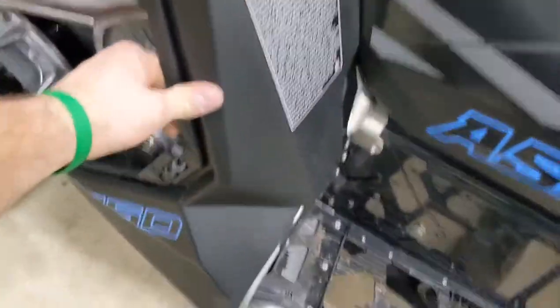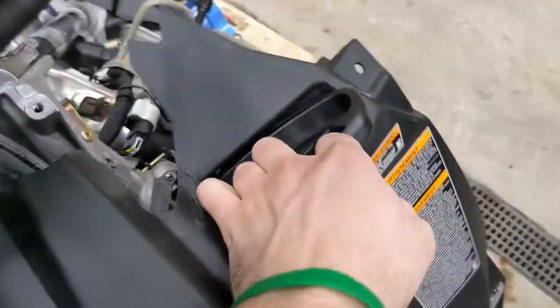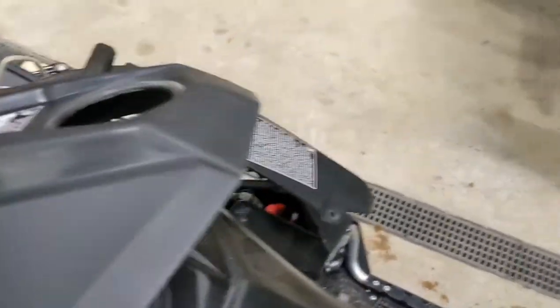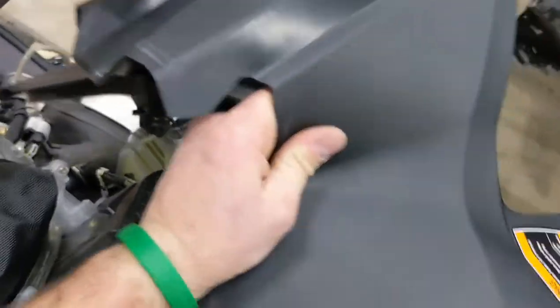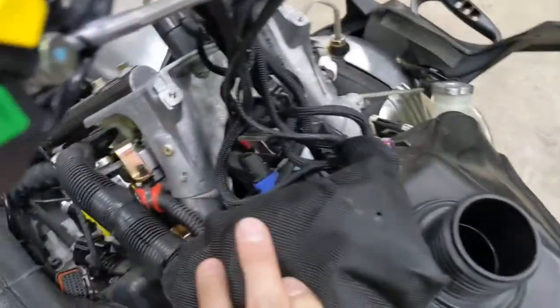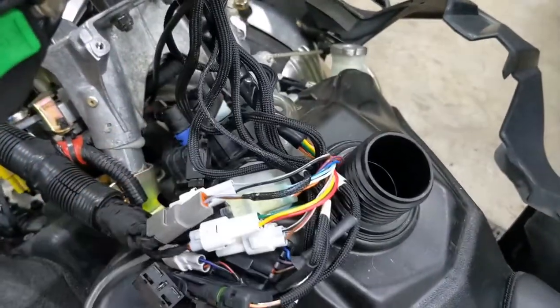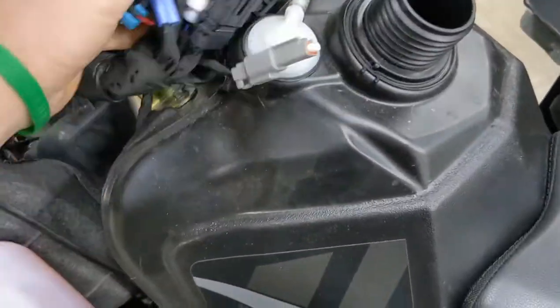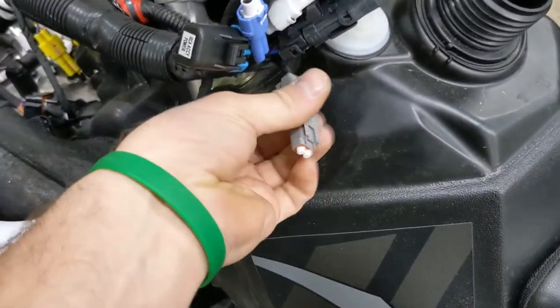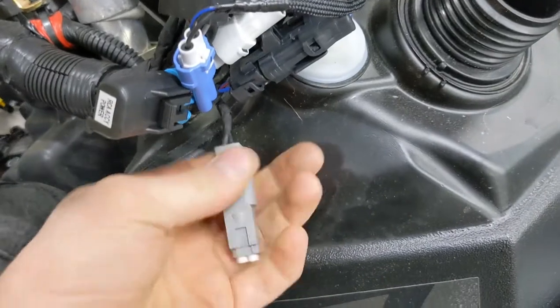This whole upper tank cover now will come off. You do have to be aware that your pull rope is still connected to it, so you're not actually going to be able to take it all the way off - but you can at least lift it and get it up out of the way. All your harness connectors are inside this fabric bag, so you can undo the Velcro and take the cover right off. This connector down here that is blank with two blocked-off pins - that's going to be our connector for our tether to go into.